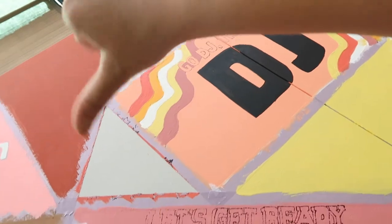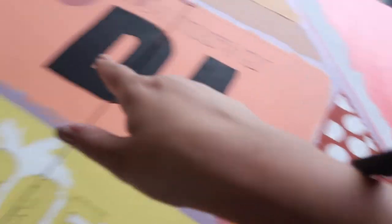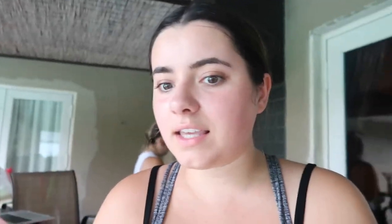Tip number one: we messed up by not using a primer. After we'd already started painting, we realized we hadn't put a primer down. One problem was the coral color — it was a gloss acrylic while everything else was matte, and we didn't realize it when we bought it. Because of the sun or the lack of primer, when we went to put tissue over it to trace, the paint came off. That was a huge problem since we had painted two sections that color.